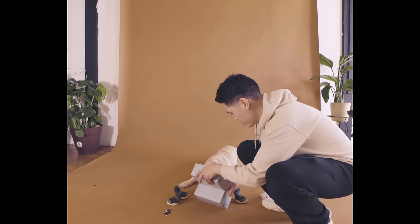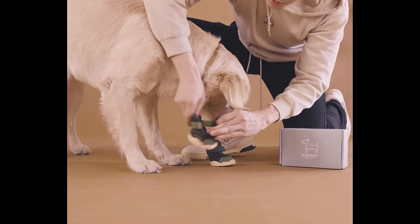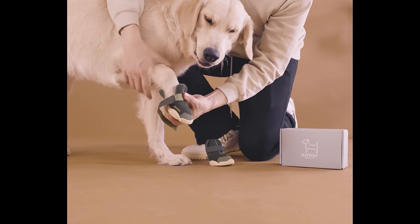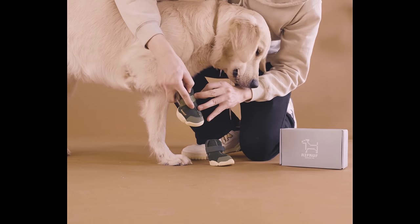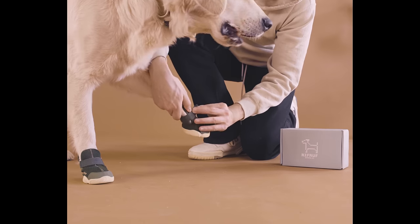Once your pup seems acclimated to the presence of the sneakers, begin with putting on one shoe at a time, starting with the front paws. Don't force the sneakers if your dog seems unwilling to let you put on the shoes, as this could create a negative experience and association with the shoes. Put on the second shoe on the opposite front paw and give plenty of praise.